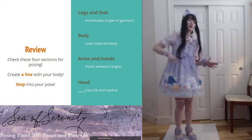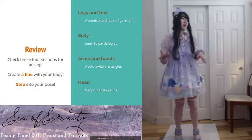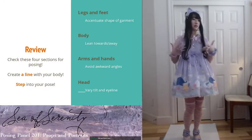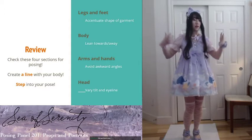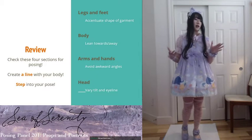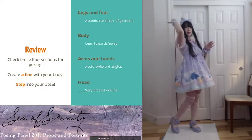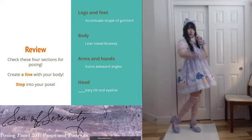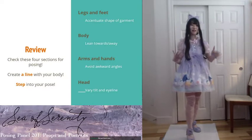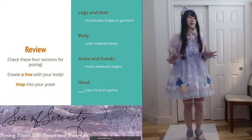As a quick review for people who missed the 101 panel: in that panel I mostly talked about checking four sections — your legs and feet, your body, your hands, and your head — before you're posing. One important thing is you want to create a line with your body, either a curve or an S line, to make your pose look a little bit cuter and more dynamic.